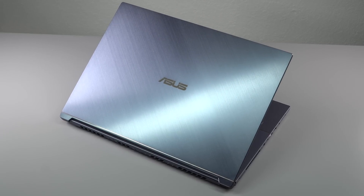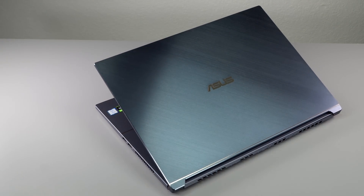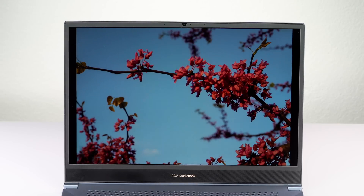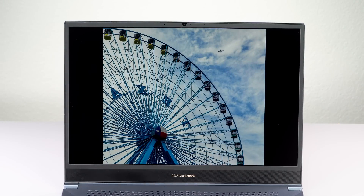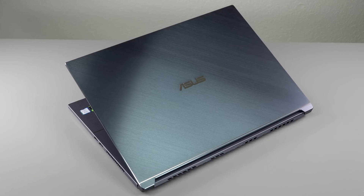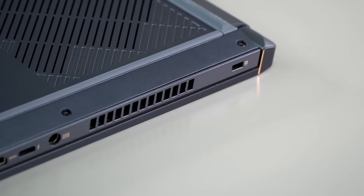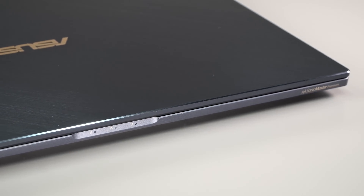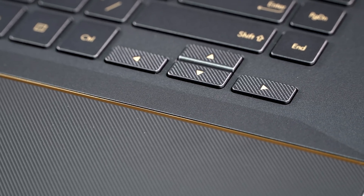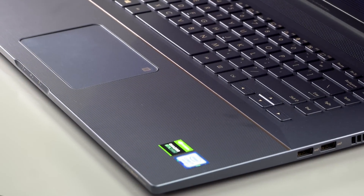Though you could game on this, it's meant to be a mobile workstation — ASUS has plenty of gaming laptops. It has a 17-inch wide-gamut matte IPS display, non-touch. It's available with an Intel Core i7-9750H or an Intel Xeon E2276M mobile CPU. You get NVIDIA Quadro RTX 3000 Max-Q graphics, roughly comparable to the RTX 2070 Max-Q in the consumer gaming line, with 6GB of GDDR6 VRAM. Quadro is optimized for creative applications like 3D rendering and CAD.